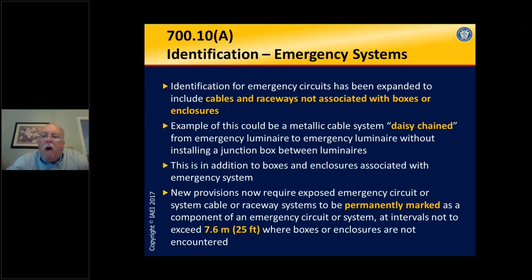Many of you are well aware that we have to identify emergency wiring. Not only do we have to identify that wiring, but per Section 700.10, we have to keep it separate from other wiring within the building, or even in the same enclosure — with some permissions for luminaires and transfer enclosures. We keep our emergency system wiring separate and isolated from the normal building wiring because it's going to be called upon in an emergency.